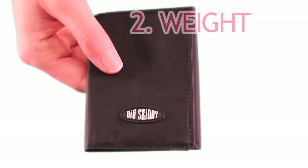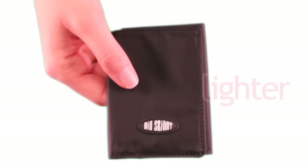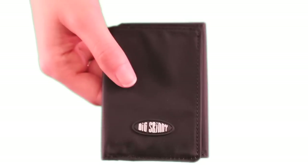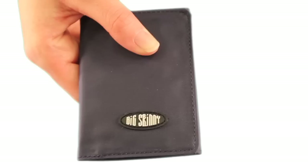The second issue is weight. The tri-fold is also lighter than a typical tri-fold, weighing about an ounce when empty. The weight of the wallet is just what you add to it.